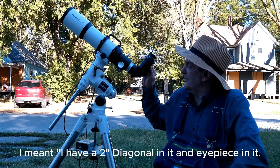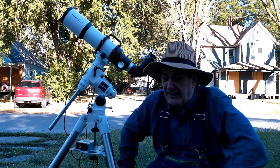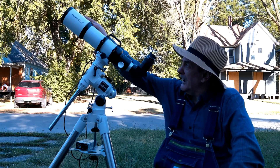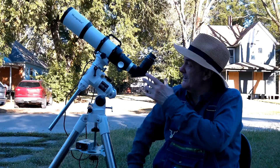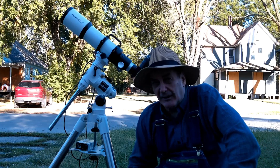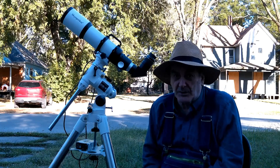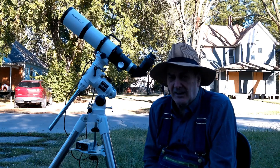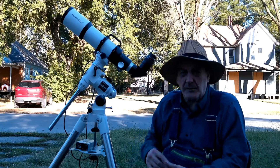I currently have a 2-inch focuser and 2-inch eyepiece in it. Most of the time I go ahead and use a camera in it — I found it takes pretty good photographs. It's got a little bit bigger capacity for picking up light than the 80mm does since it's 90mm. And since it has a 2-inch focuser, I can use my generic 0.8x field reducer/corrector in it, which makes it faster still. This is about F5.5, so it's about F4.6 with the field reducer — and that's pretty good. That means you can take photographs faster.